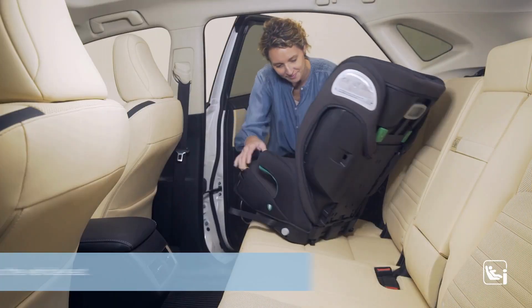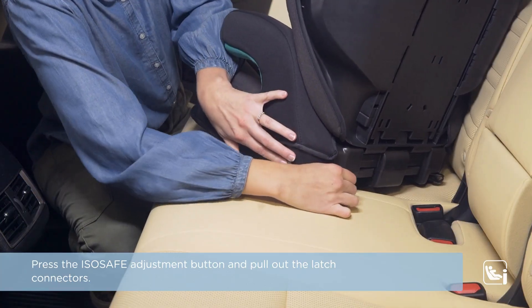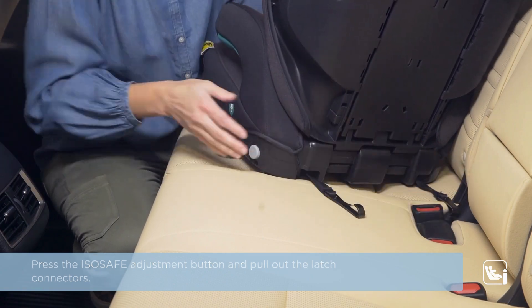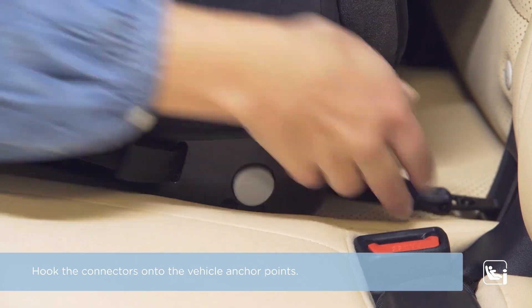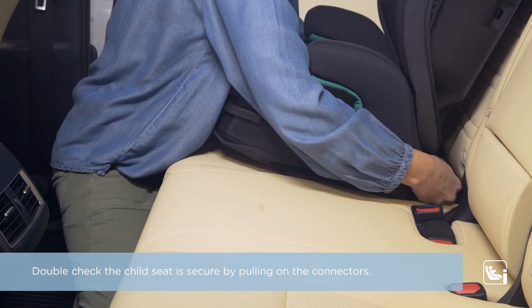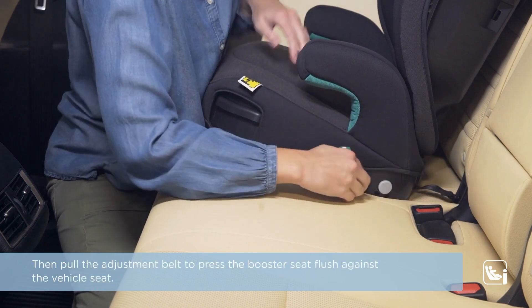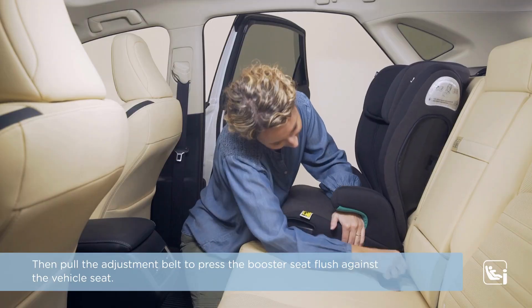Place the booster onto the vehicle seat. Press the ISO safe adjustment button and pull out the latch connectors. Hook the connectors onto the vehicle anchor points. Double check the child seat is secure by pulling on the connectors. Then pull the adjustment belt to press the booster seat flush against the vehicle seat.